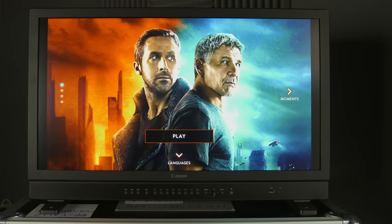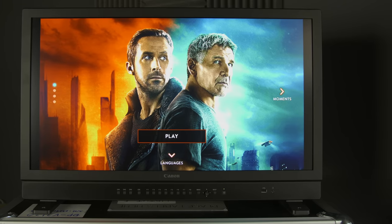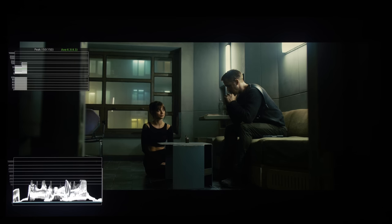This is a reference-grade broadcast monitor, LCD panel, capable of 2000 nits of peak brightness. What is cool about this monitor is that there is a built-in HDR analysis function. Canon calls it HDR Toolkit — it is award-winning — and you can analyse various parameters of the content that you feed to the display.